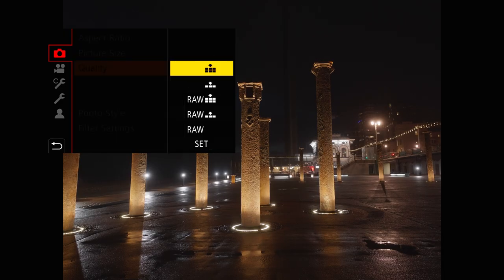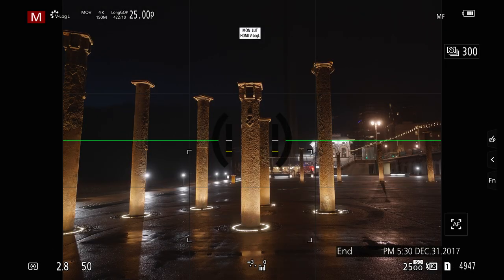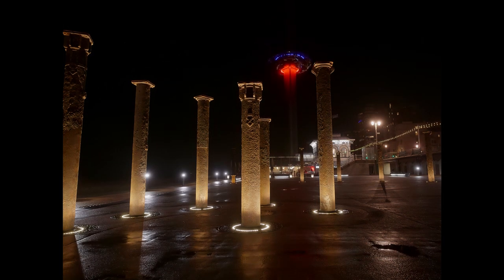There's also a new switchable 12-bit/14-bit RAW size photography mode which time-lapse animation users will no doubt find very useful for even more color-rich picture tonality to add to their video edits.